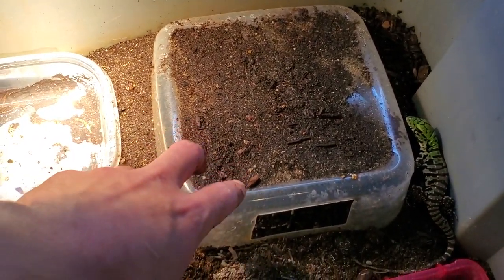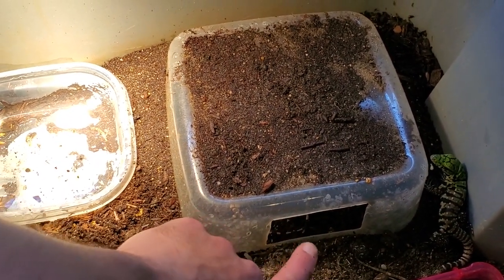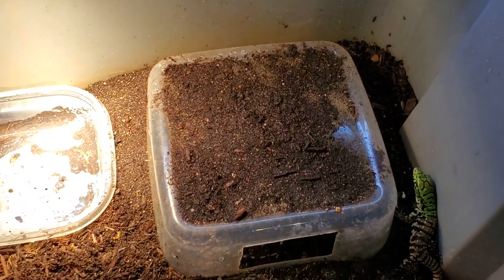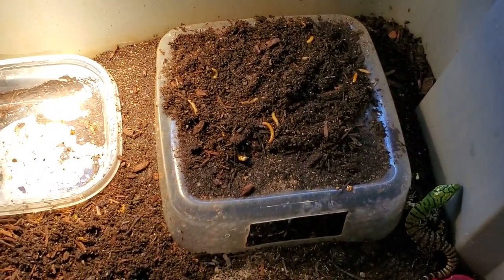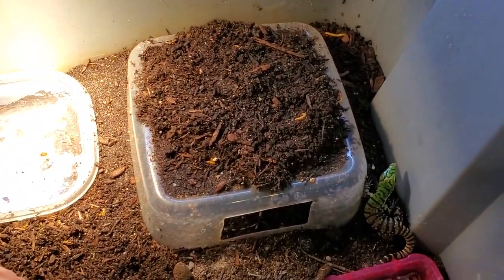The next thing I have is a little humid hide for them. I just took a plastic tub, cut a little hole in the front so they can go in, and I spray in there once a day or every other day to keep humidity up. Because it's clear, I buried it with some extra soil to give the illusion of darkness while they are in there.